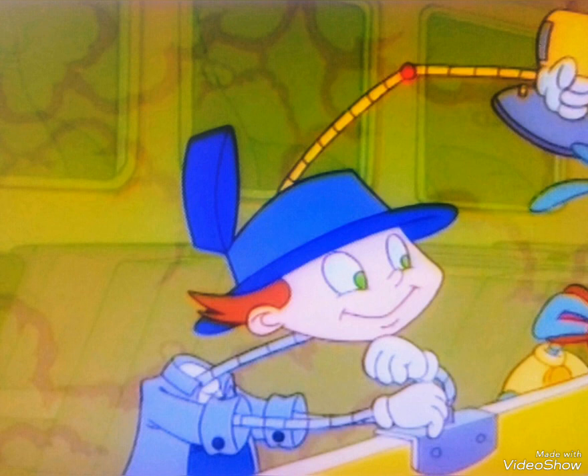10, 1, 2, buckle my shoe, 3, 4, open the door, 5, 6, pick up the sticks, 7, 8, now lay them straight.